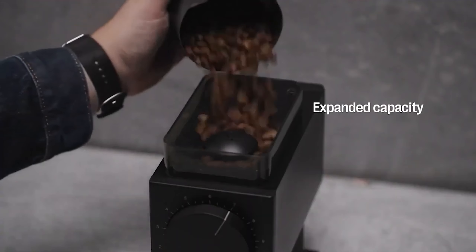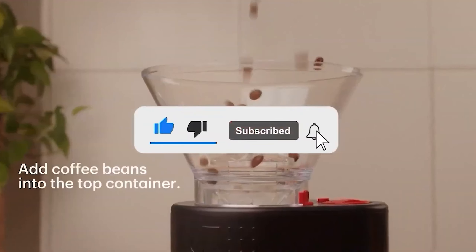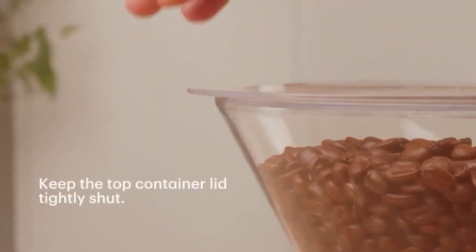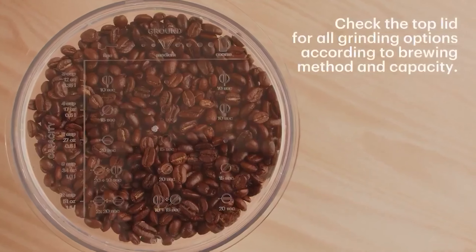Let me know in the comments which coffee grinder is your favorite. If you found this video helpful, give a thumbs up and subscribe to my channel for more product reviews and recommendations. Thanks so much for watching, and I'll see you in the next one.